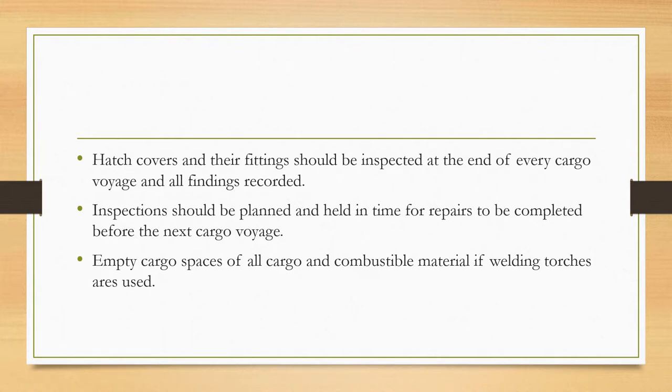Inspections should be planned and held in time for repairs to be completed before the next cargo watch. Make sure you empty cargo spaces of all cargo and combustible material if welding torches are to be used.